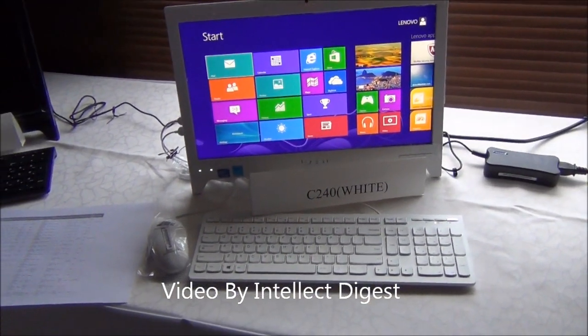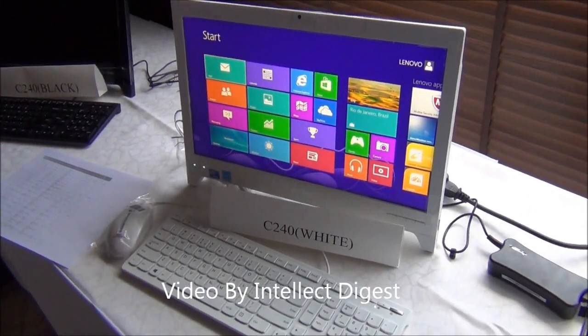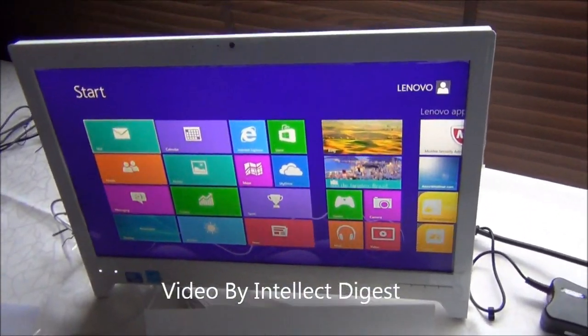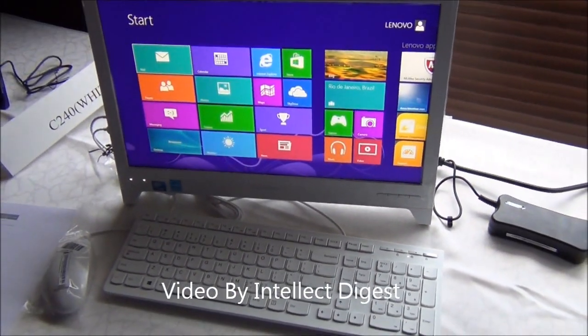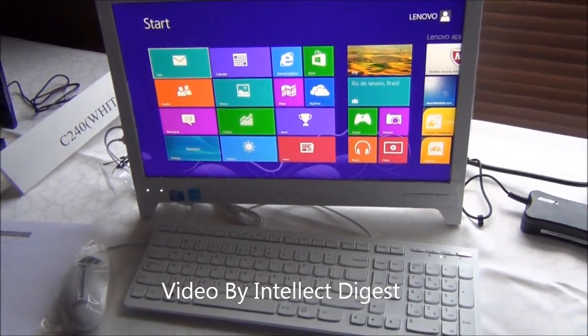Hello viewers, I am Rohit Khurana from Intellect Digest. In this video, I am going to give you a quick review of the Lenovo C-Series All-in-One Desktop PC. This is the C240, which is in white color — it has just been launched. The launch price is somewhere close to 22,000 rupees, and it comes in three different variants priced between 21,000 to 25,000 rupees.